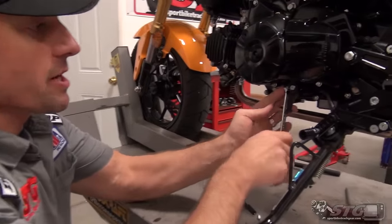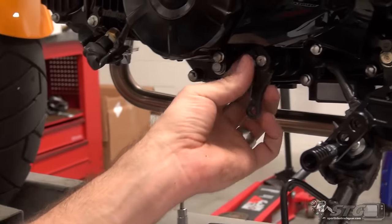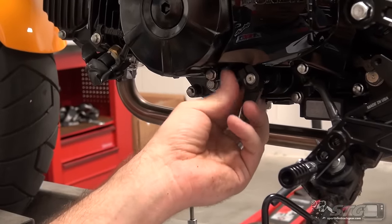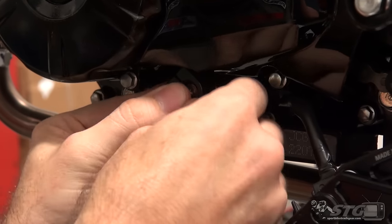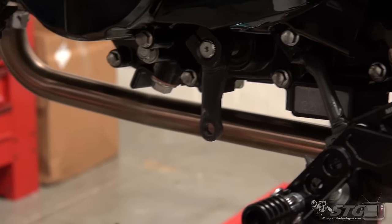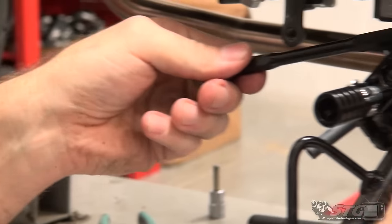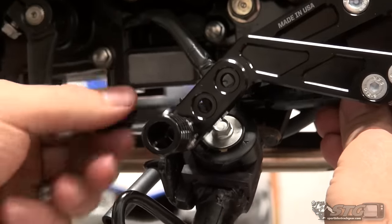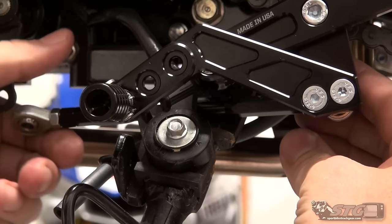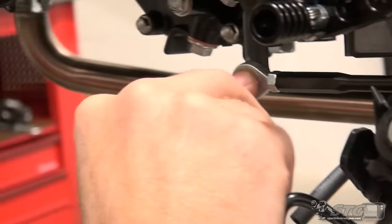First thing we're going to do is take off the shift knuckle. Per the instructions, we need to rotate it a little bit rearward. Take that off, move it one step back, put the fastener in loosely. You'll see I have the shift rod run all the way down — threaded heim joint, same on the other side. These rear sets are capable of either standard or GP shift. We are going to roll with standard because my son is riding this, and I'd prefer he didn't blow it up by forgetting it's reverse shift.